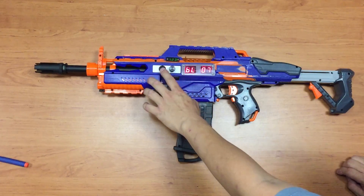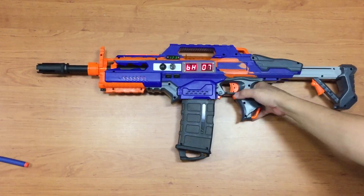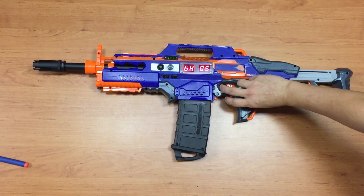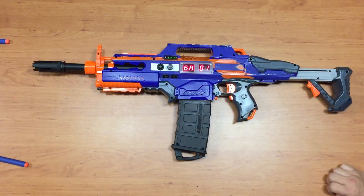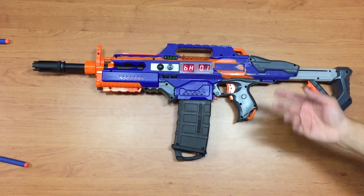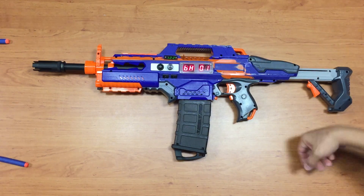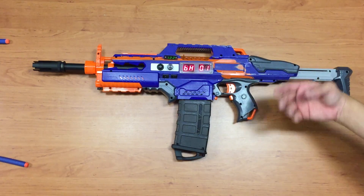Now let's change the burst count down to 2 per burst and set the RF to high. We have 7 rounds left. It fires 2 per burst — when only 1 round remains, it just fires off the last shot and stops.